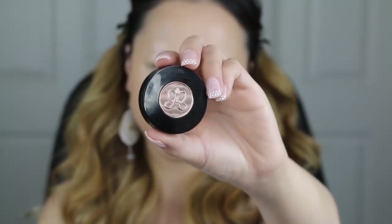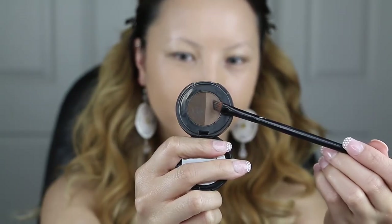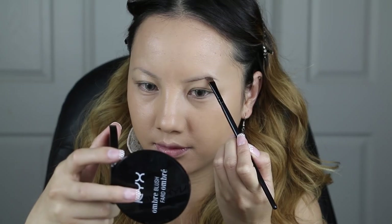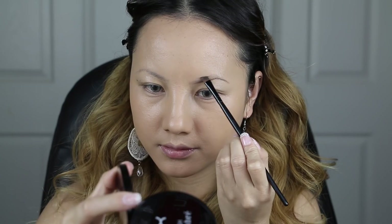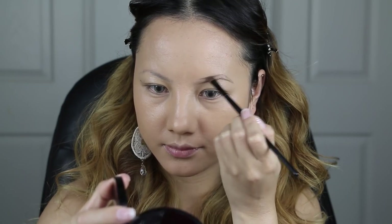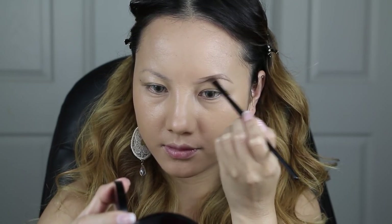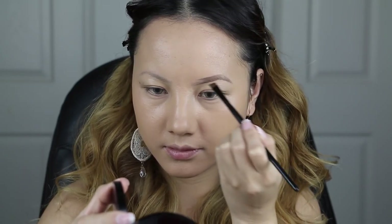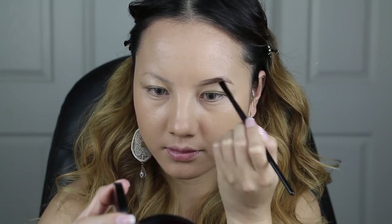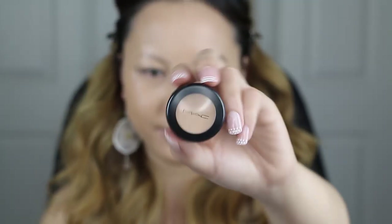With my Anastasia Beverly Hills Brow Powder, I'm going to use the lighter brown to outline my eyebrows. I always start by creating a guideline on the bottom first, and then connecting it from the top to the end of my eyebrows. This will also help you with creating and shaping the right brows for your face. After you create the shape, go ahead and start to fill everything in, and use the darker brown shade on the ends of your brows so you can have that fading effect.